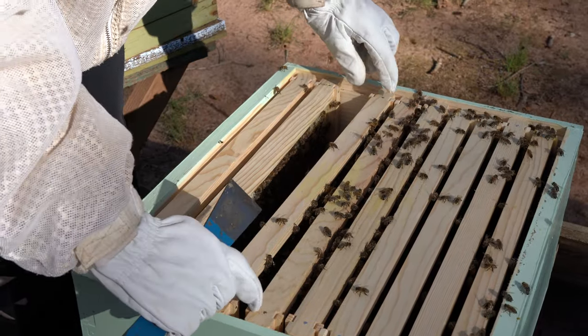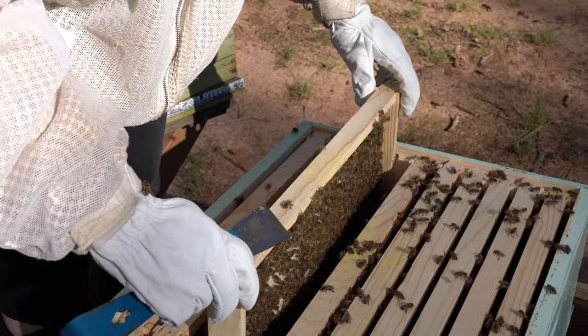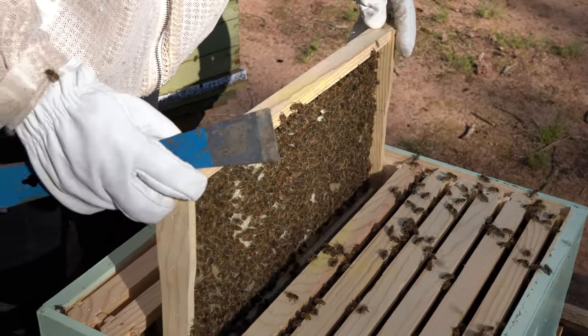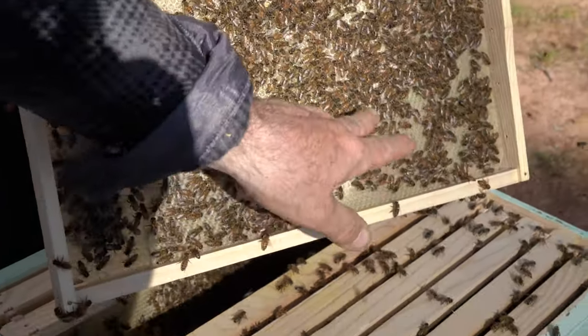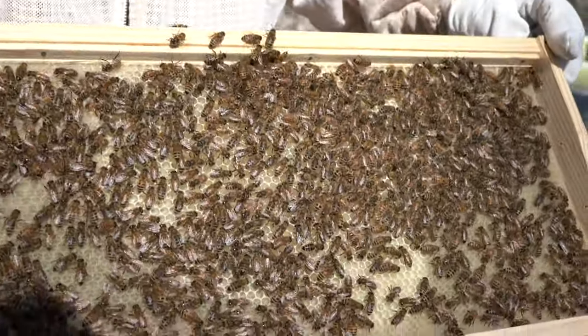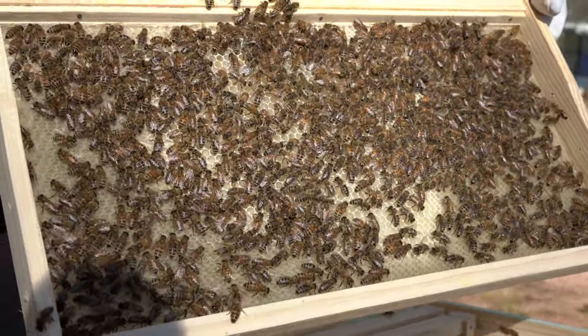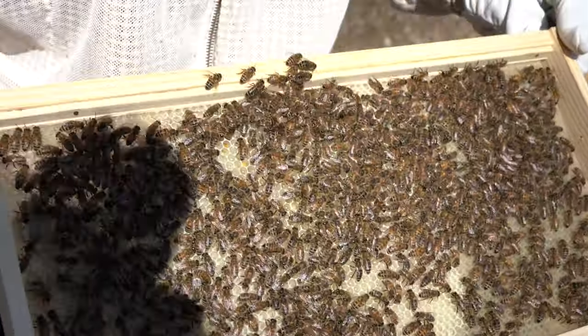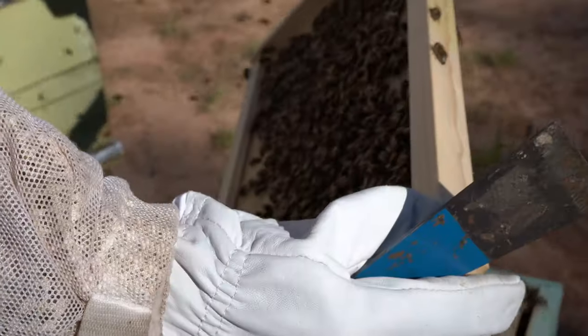Next one — take out the next one. Keep it vertical, no sideways, don't turn too much. See, like this — center too. Center to comb. So they started building comb? Mm-hmm. We're looking for a queen? Yeah, no queen to see yet. Turn to the other side. This comb too.